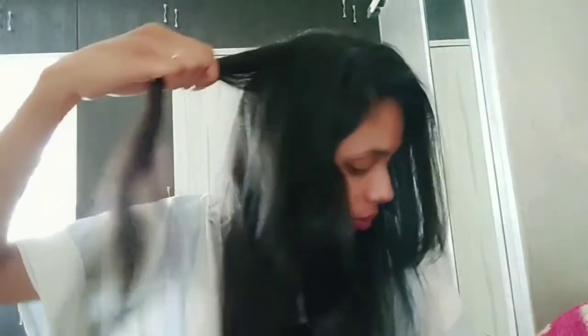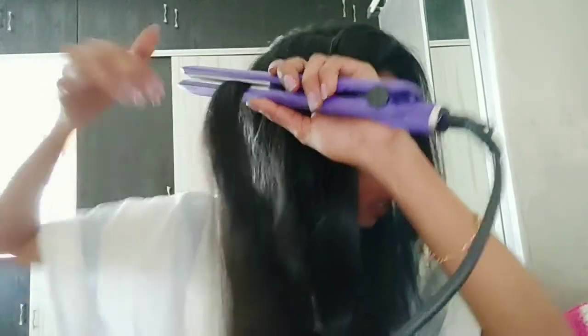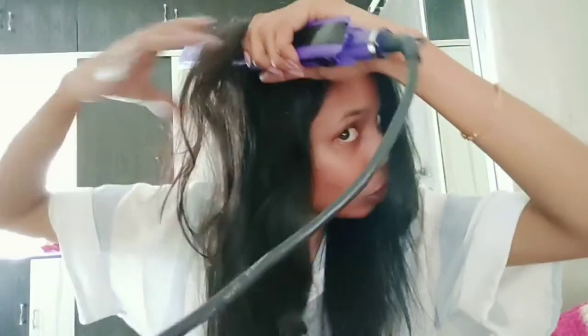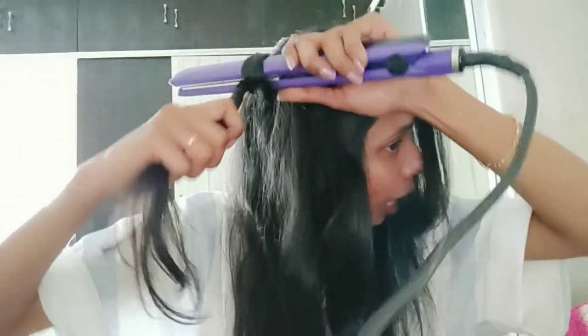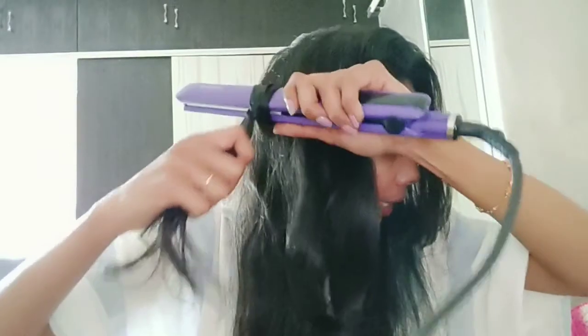Section your hair and put the hair straightener between that section. Rotate it away from your face — rotate it as far as you can — make sure it comes down, and then pull it slowly.